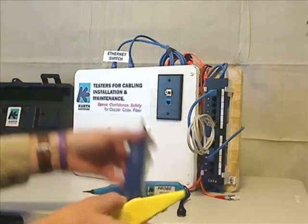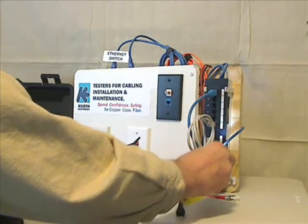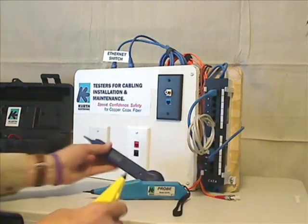Where I was trying to find the cable before, what you could find was power hum. Now I don't even hear the hum — I just hear the tone. That's a very big advantage when tracing in a noisy environment.